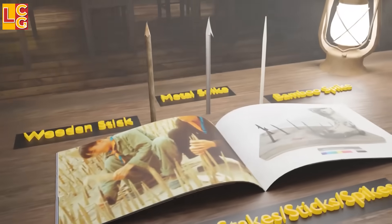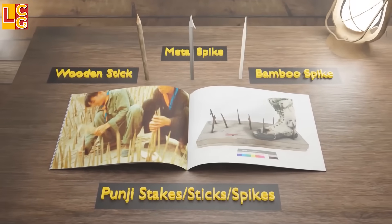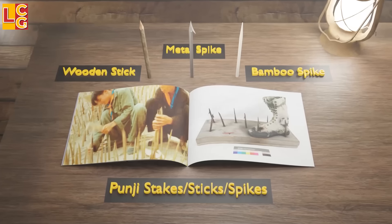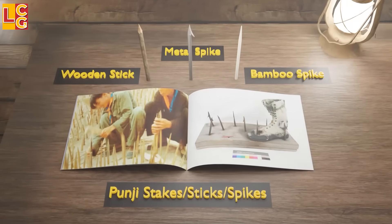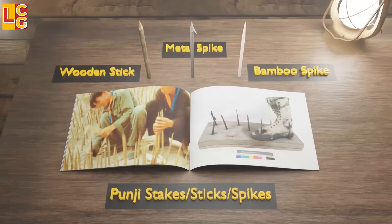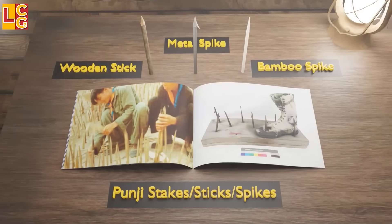Let's start with punji stakes or spikes. It's not really a trap itself — it is used in different types of traps. It can be made of sharpened bamboo, wood, or metal. It is often laced with snake venom, human or animal excrement, or poison to make its effects worse.